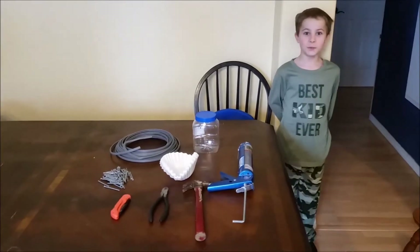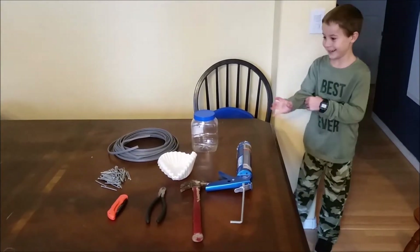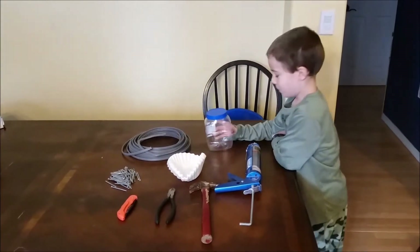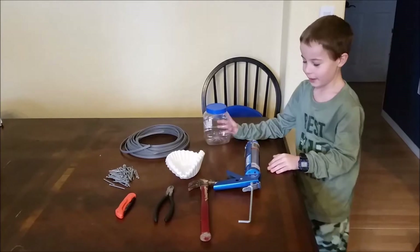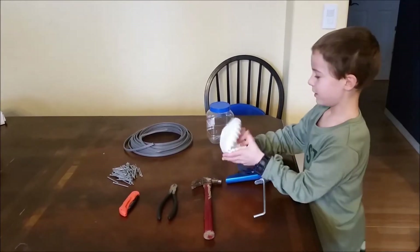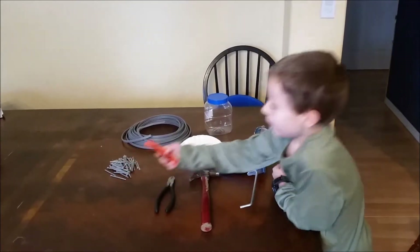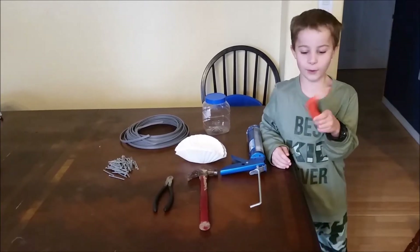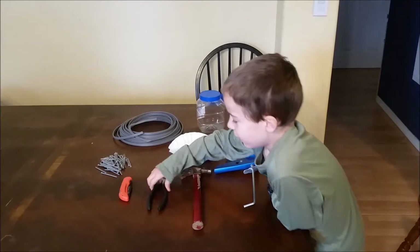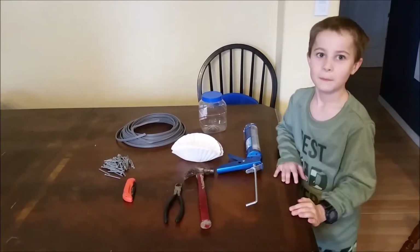Today we are going to make a vinegar battery. All you need are 14 gauge electrical wire, a bottle or plastic container, silicone, some coffee filter paper, and some nails. Be rebellious but make sure you don't use the pocket knife without your parents' permission. And use a hammer.